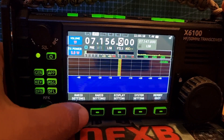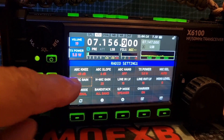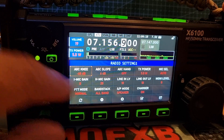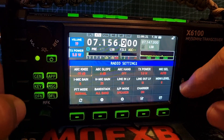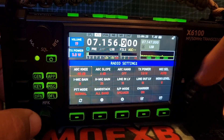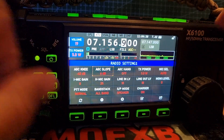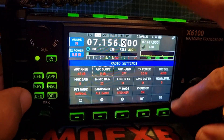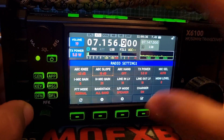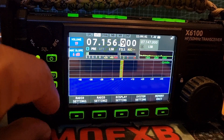Then if you hold down or push radio settings, you've got AGC knee here. You can turn the MFK knob, highlight it, and then you can change it with the VFO — quite a big difference there. Then you've got AGC slope. You could assign it — if you click tick here, it'll put the AGC there and you can adjust it with the MFK.